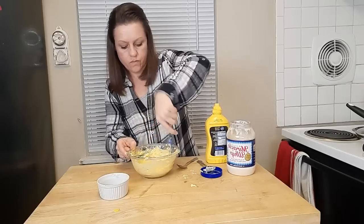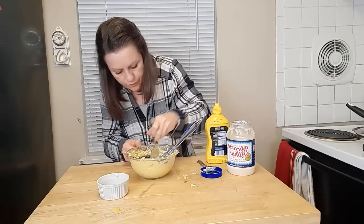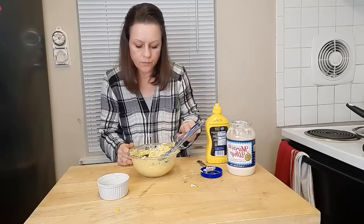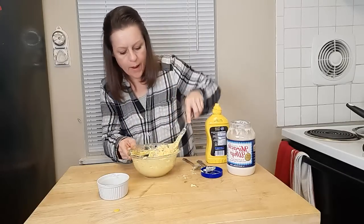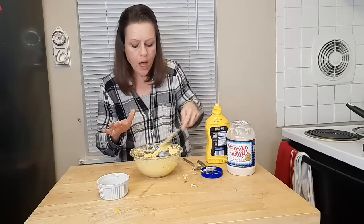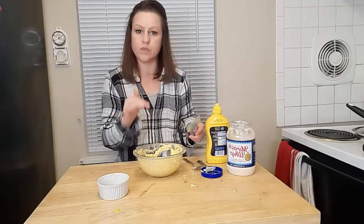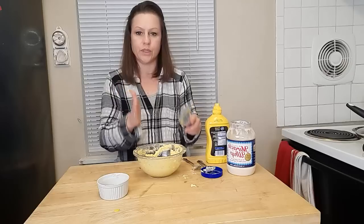We're going to give it a taste. All the seasonings are right where they need to be — I taste enough of the Miracle Whip and enough of the mustard, the pickle-to-onion ratio is perfect, and we have enough salt in our filling. Now we're going to let this sit in the refrigerator for at least one hour — two is better — so all these flavors can meld together and you have a firmer texture that's easier to pipe into the eggs.